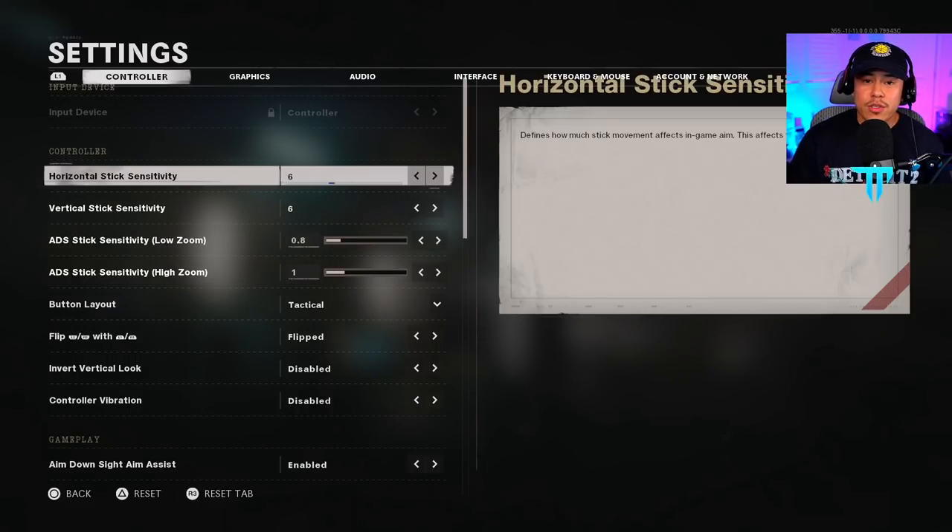Starting off with controller settings — for horizontal and vertical stick sensitivity, I personally have it set to 6 and 6. I do not want you guys to copy these settings at all, because everybody is going to have different preferences. To find your best sensitivity, I recommend going into a private match and just messing around with different sensitivities to find out what works perfectly for you.